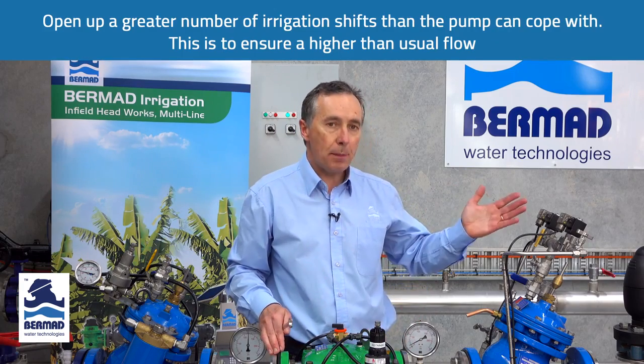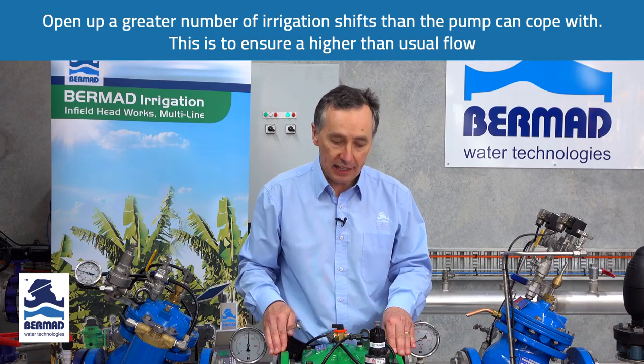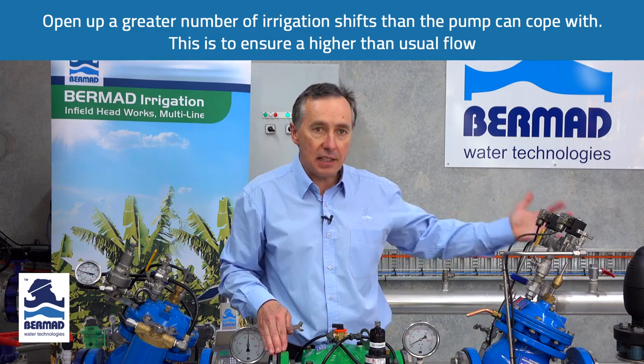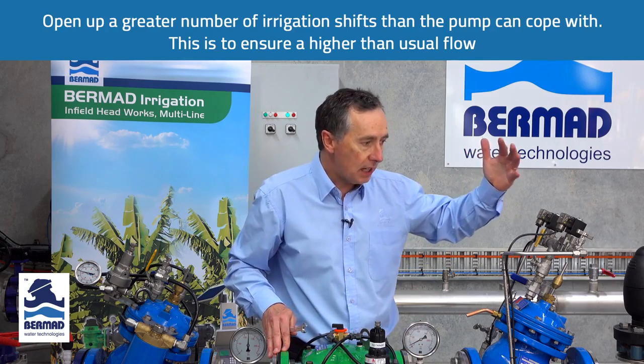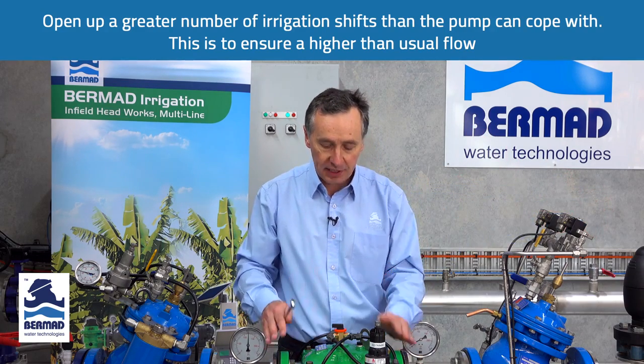With the irrigation system, we need to open up a greater number of irrigation shifts than we normally have in a normal irrigation sequence. In other words, we want the demand in the field to be greater than what the pump can produce. Once we've opened up four irrigation shifts — more than we normally operate — it's time to set the valve.